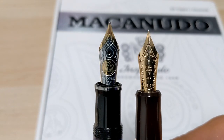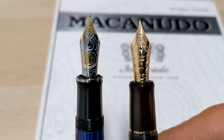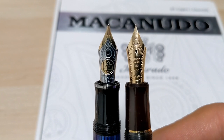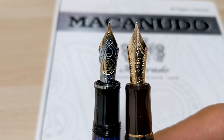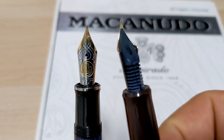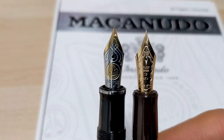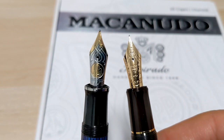I feel the Pelikan nibs are easier to buy more readily. But with the Pilot, you could get an FA nib in the size 15 — I think this is the size 15; my other Pilot, the 912, I think is the size 10. You can buy an FA nib, the size 15 to fit this one. And of course if the feed isn't up to snuff, you can get an aftermarket feed to help it flow really well. But yeah, they're both really nice nibs. The feed designs are obviously different.